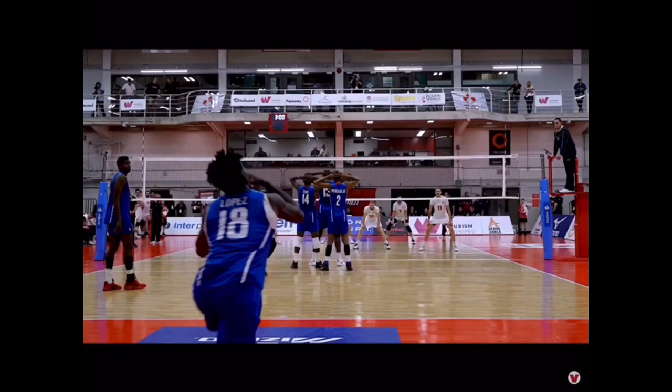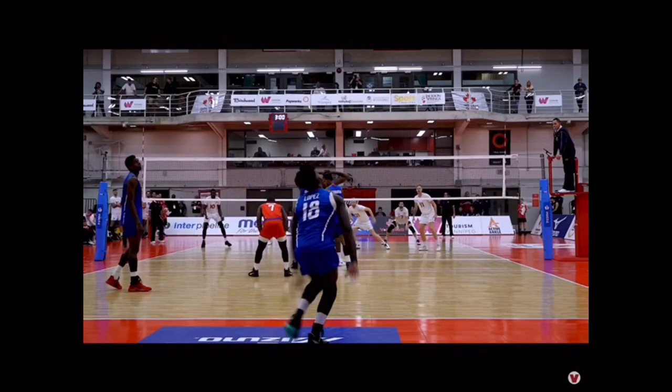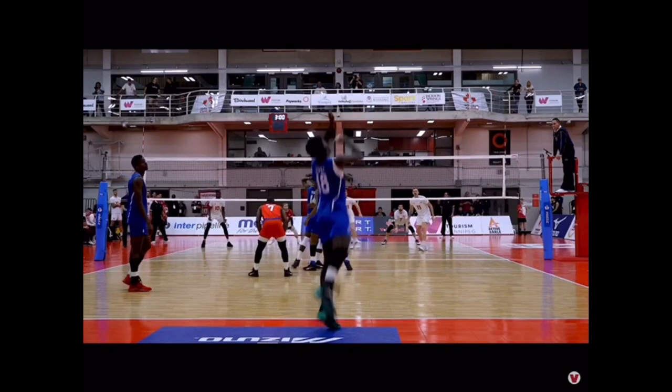You can see he kind of springs out into his last two steps, as everyone should do on their approach — always push into your last two steps to get the maximum amount of jumping power. So let's go through it: first big arm swing snaps down on his foot contact.